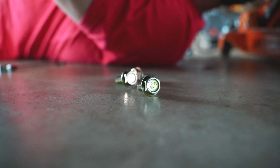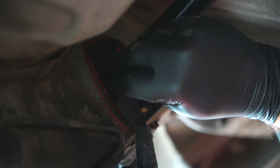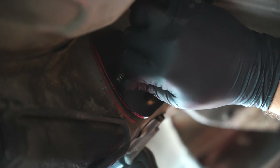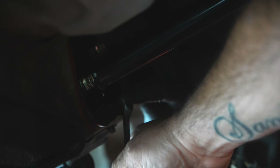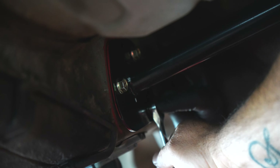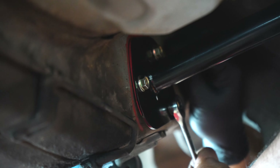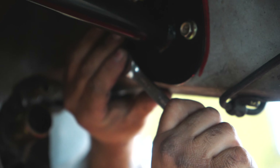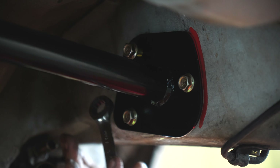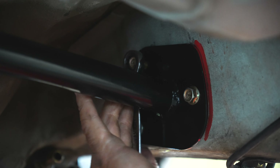Starting to bolt the diff in. We'll use these four bolts on each side to fasten it up securely into the final mounted position.